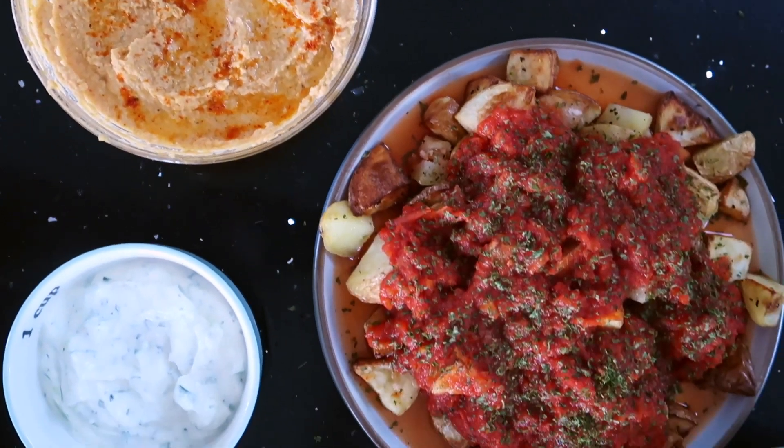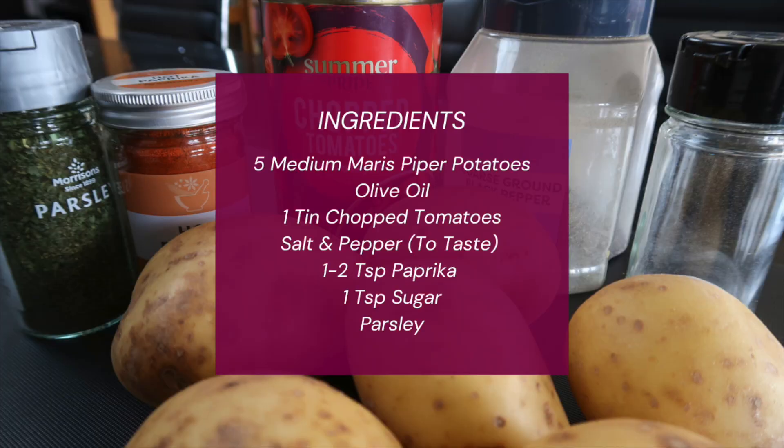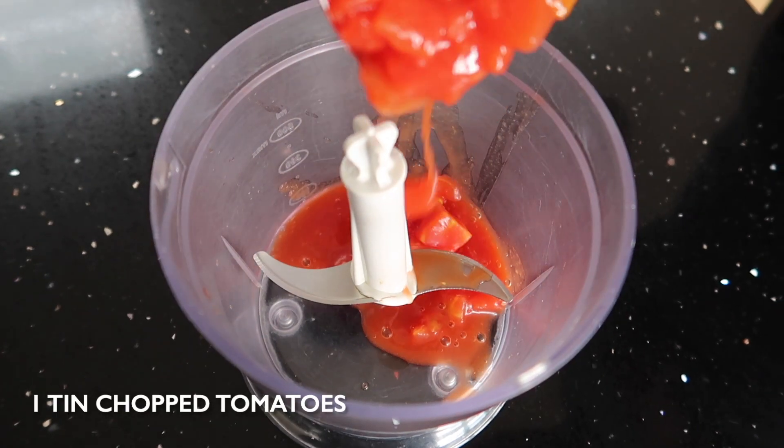I think we can all agree that meze is one of the most delicious things that you can have, and we're going to show you how to make your own. In this video we're going to show you how to make our patatas bravas.